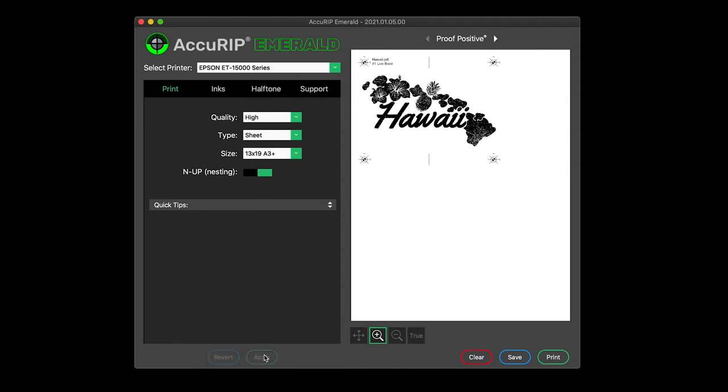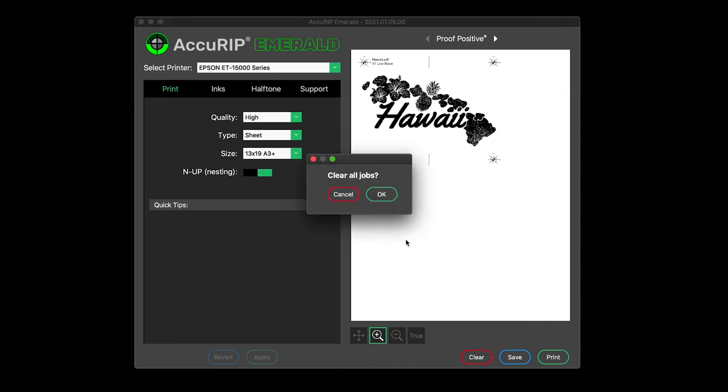Have a previous file in Preview that used previous settings? Hold the Alt or Option key on your keyboard, then click Clear to clear all.